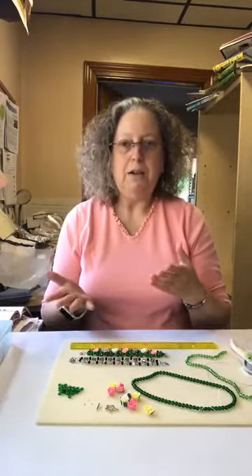Today I'm going to be demonstrating how to do a crossweave bracelet. You can do this really with many different kinds of beads, and you can use whatever you have at home. I'm going to show you the materials you need, but let me show you a couple of the finished bracelets that I've made in the past.